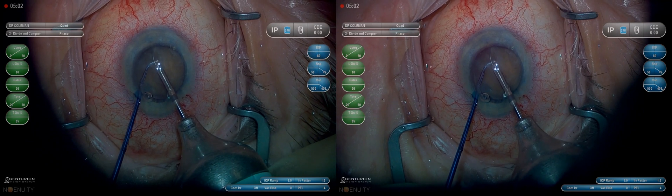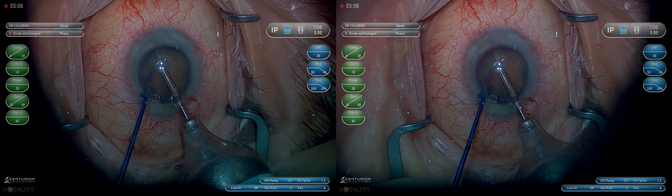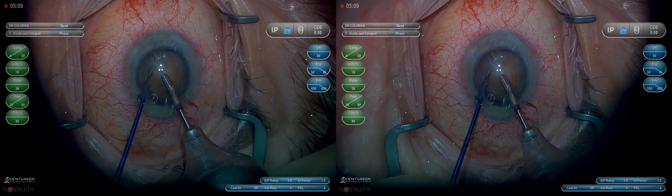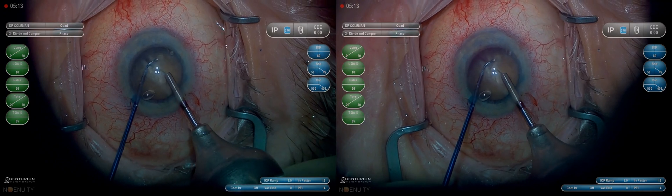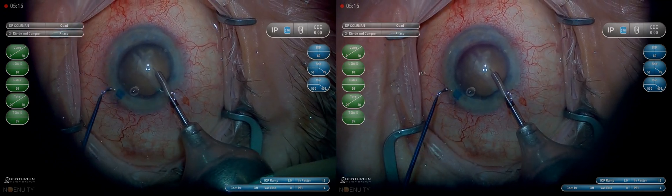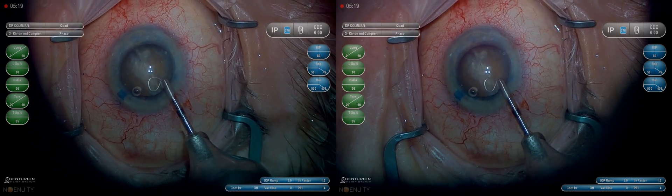We have to hold the lens down with our second instrument as the MyLoop cuts through the nucleus, to keep it from pulling into the anterior chamber. You can see we got a clean slice of a very dense cataract, and we completely pull the loop in to remove it from the eye.